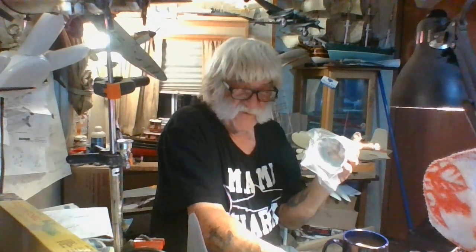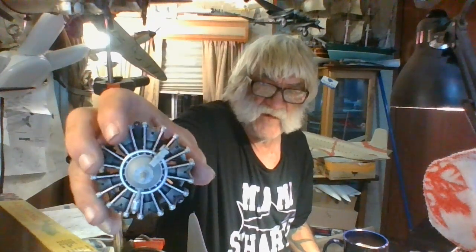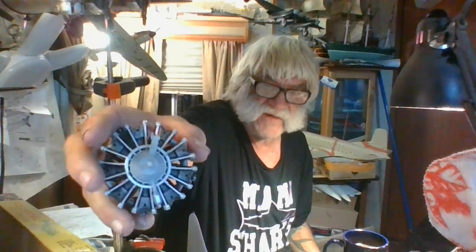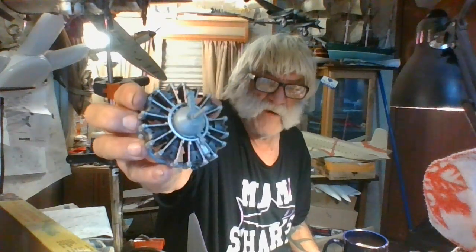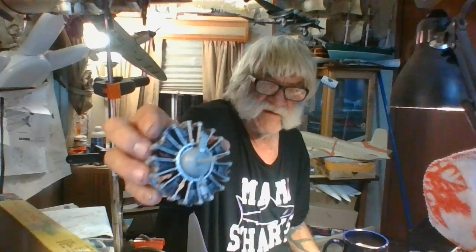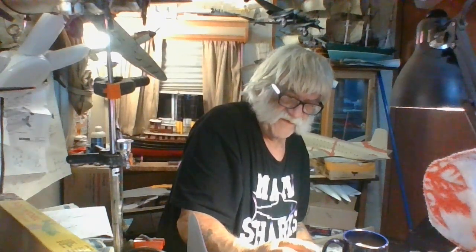I'm quite certain this cowling is removable to show the engine. The prop shaft is just a round flush shaft, so I can pop that prop off and show off the engine. I may go back and put some ignition wires on there coming off those push rods to add a little more scope to the engine. This leaves a lot of Pandora box openings — it's a good sized kit and you can build it out of the box and make it look nice. It's a detailed Wright Cyclone engine — I think it was 1,400 horsepower.